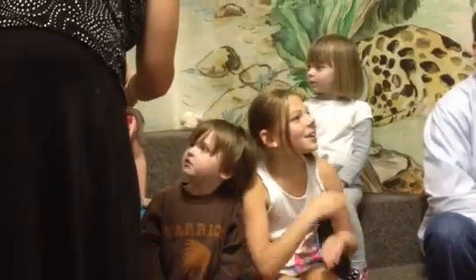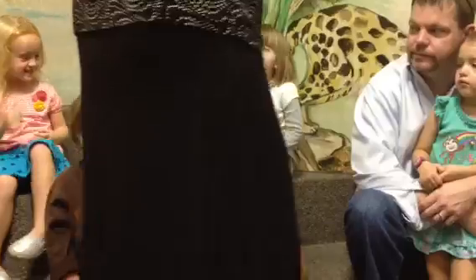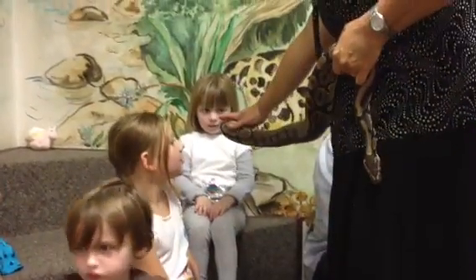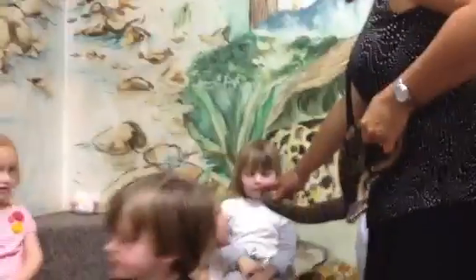Would you like to feel her? Okay. You want to hold her or just touch her? You did, Jack — you had your turn, buddy. Would you like to feel her? I'll show you a safe way to do it. I'll hold her tail over here and her head over with me, and you could just pet her tail. Good job, Harper.